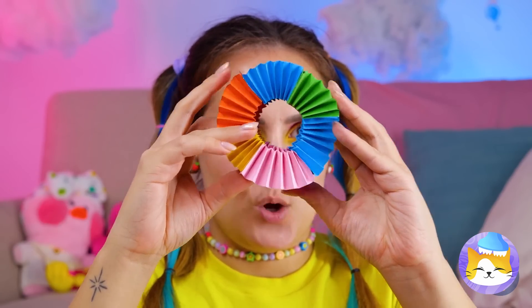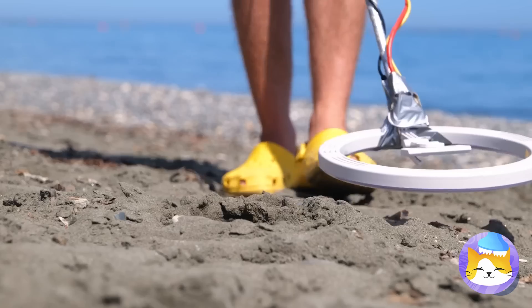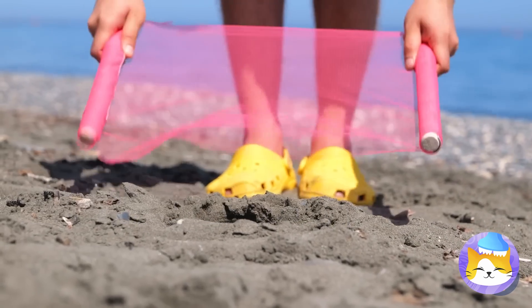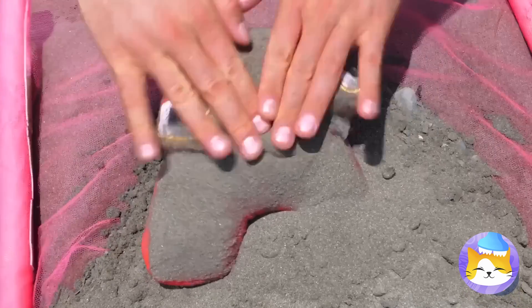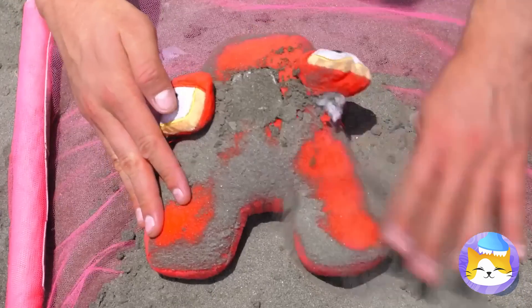Catch you next time. Oh, hi! Find any buried treasure? Let's get sifting. It's A! Now that's what I call treasure.